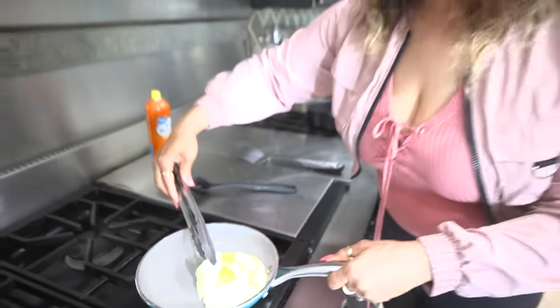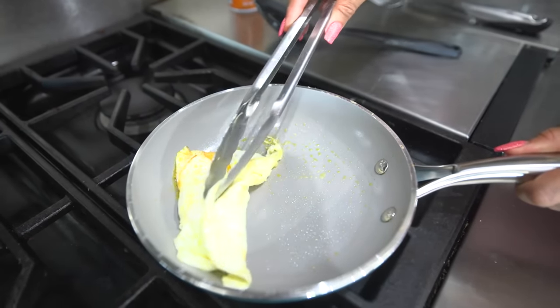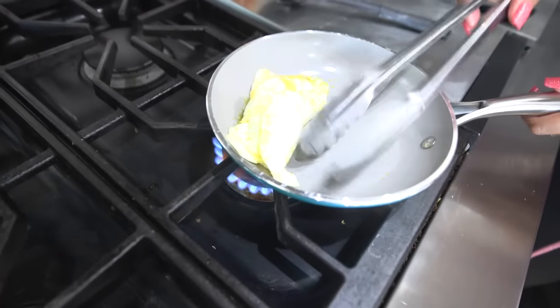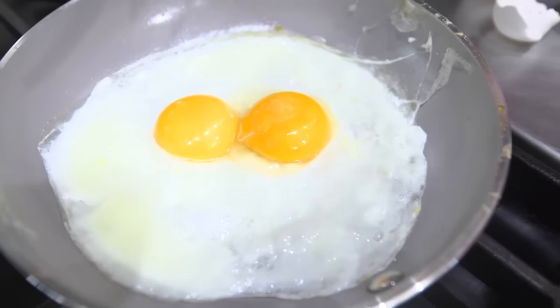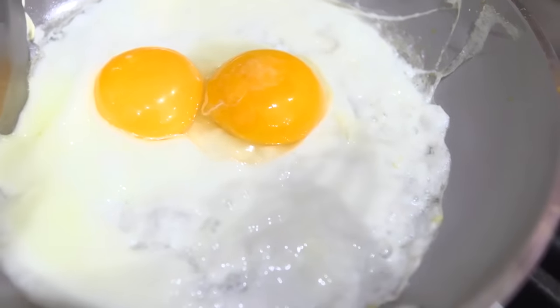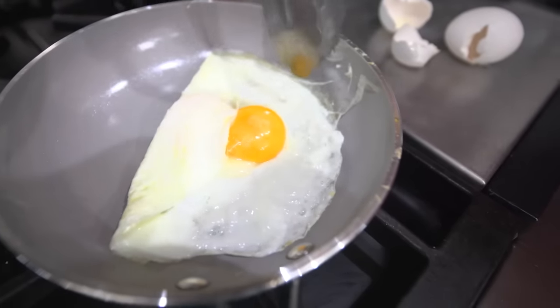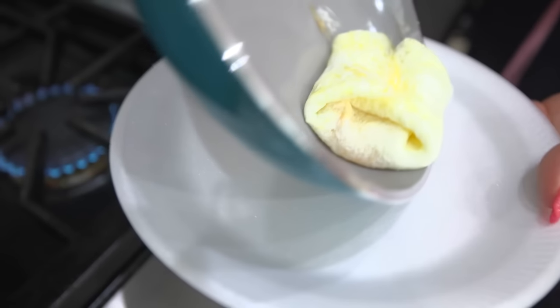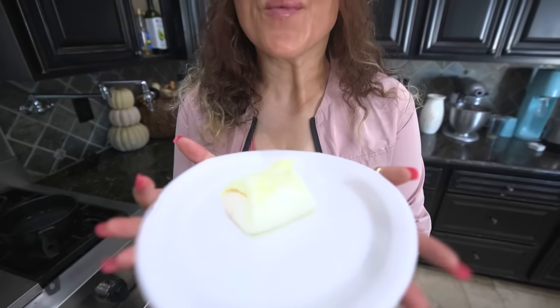Guys, this looked a lot easier when the person was doing it on TikTok. Maybe I need a bigger pan. This is not easy — why do they make it look so easy? Okay, well this was the best I could do, but I want to try again. I tried again — let's see if I can fold this. It seems like it's gonna work. It's really really cool, and it's done!